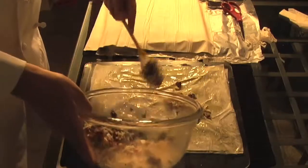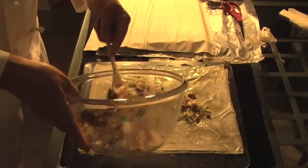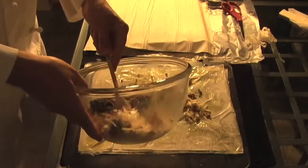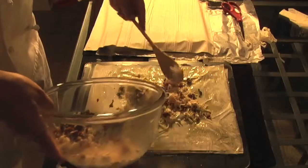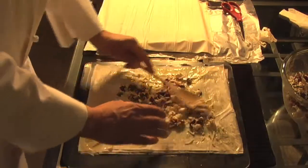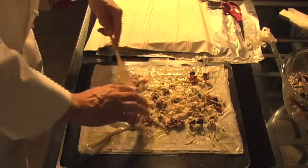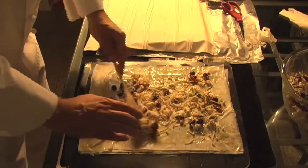Now we're putting about a third of the mixture in between these layers. In this test I was a little short on the mozzarella, unfortunately, so it didn't get out to the edges like I'd liked.